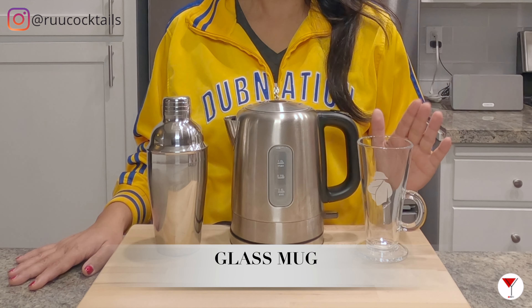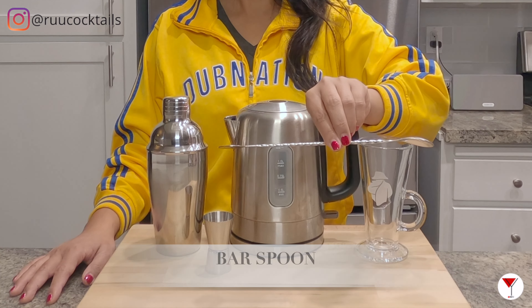It's tool time. Let's go grab a kettle, a shaker, a glass mug, a jigger, and a bar spoon.